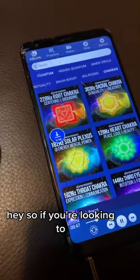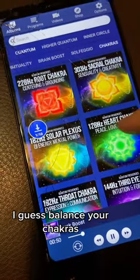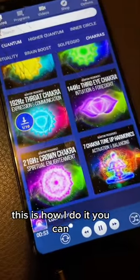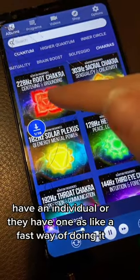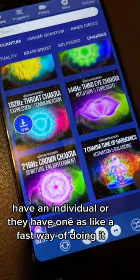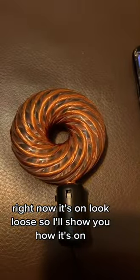If you're looking to balance your chakras, this is how I do it. You can do it individually or there's a fast way of doing it. Right now it's on luck boost, so I'll show you how it works.